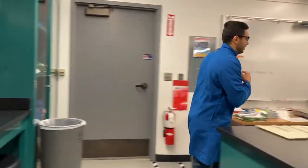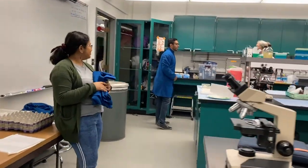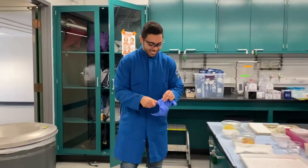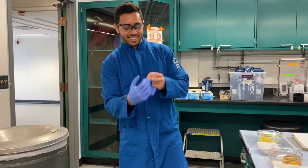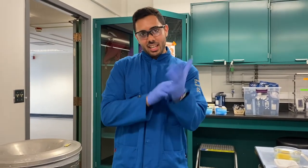Now put on a fresh pair of lab gloves. You might have to go a distance to find them, so don't bump into your TA. Once you put them on, you can get back to work — you're all set.